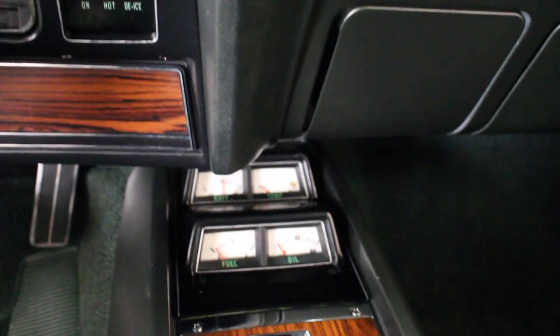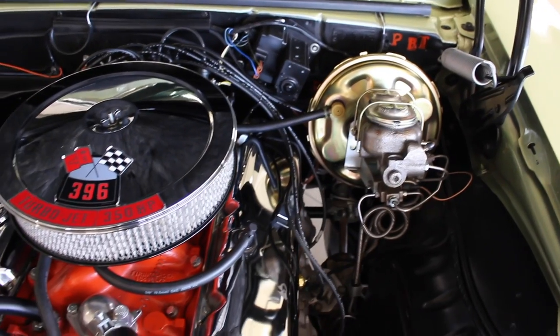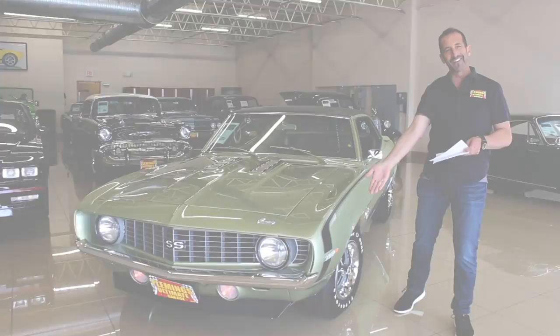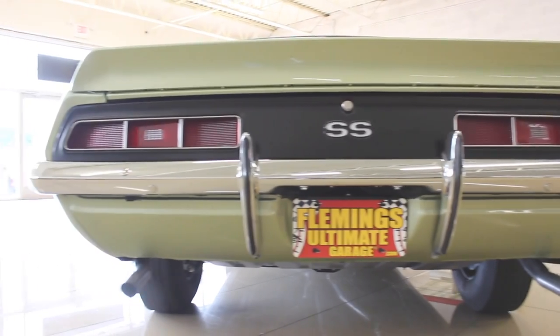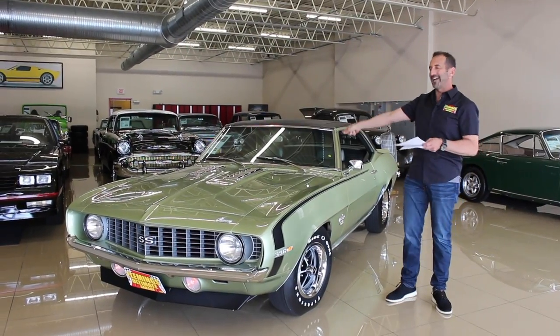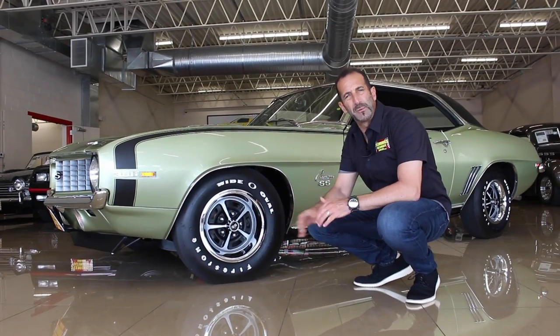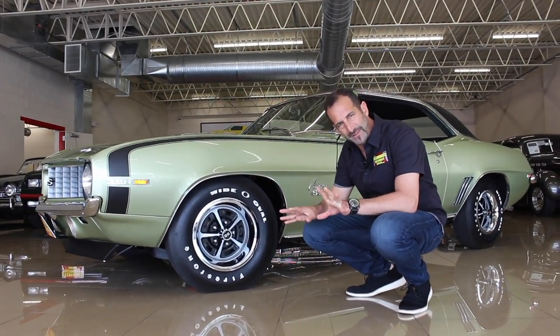If only it had a four speed. Funny you should ask — it's got a four speed. If it had the 396, I would definitely be interested. Oh my gosh, funny you should say that — it's got the 396 in it. Well, do these come with a 12-bolt? Yes, they do come with a 12-bolt, and this car has that in it as well. And you would be in. A lot of times people say to me, hey that's a great looking car, but they don't really know why it's a great looking car. Let's talk about some of that.